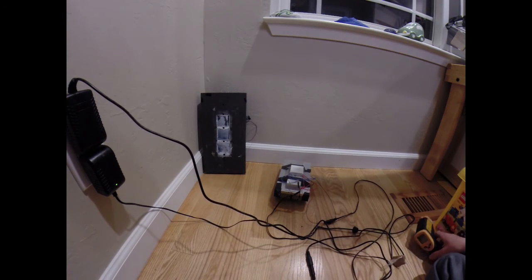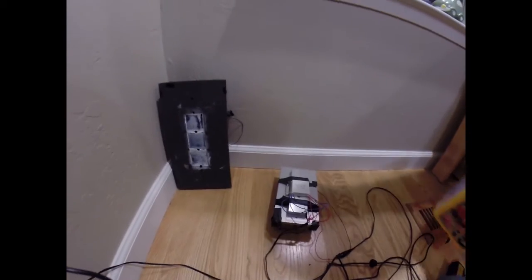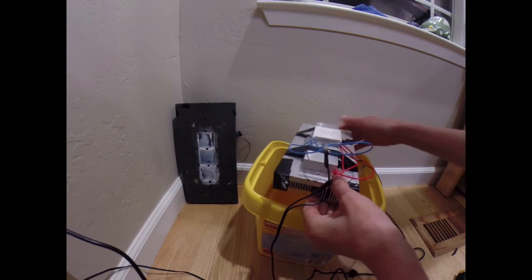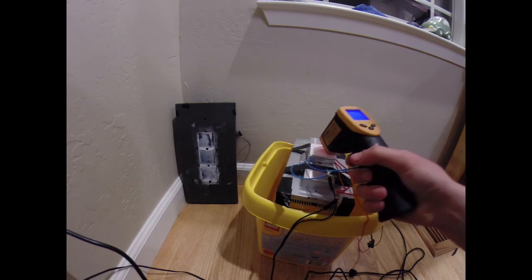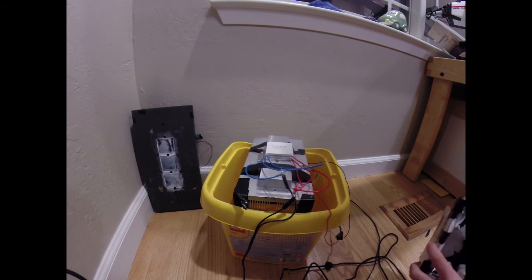Now we just need to connect them together and we can monitor how cold it gets. Already at 48 degrees. I'm going to put this box under it so it gets better airflow. Now it's at 19 degrees. Let's put a cover over it to get it even colder.